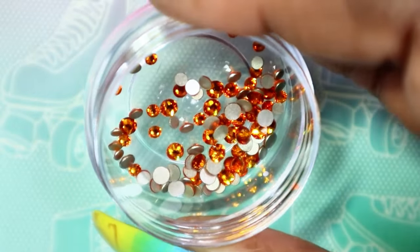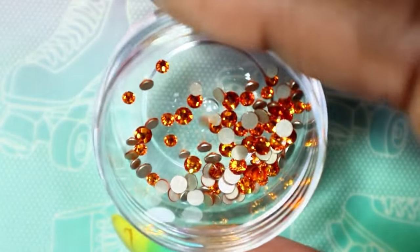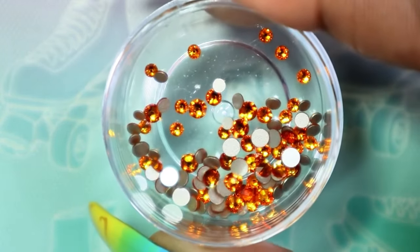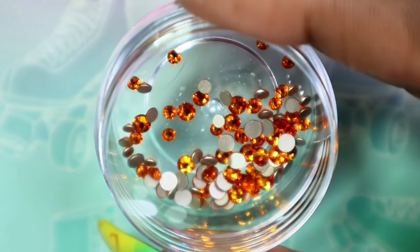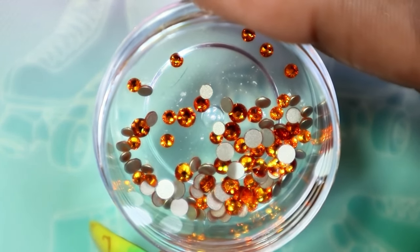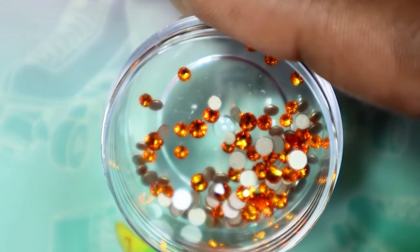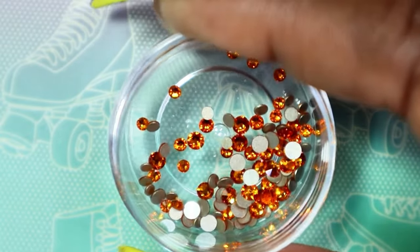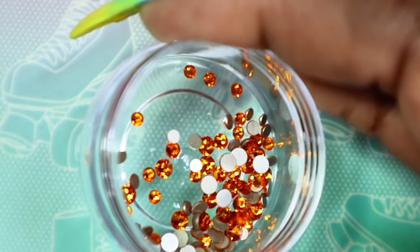Look at how gorgeous this is — it's almost like a burnt orange. This would be absolutely perfect for fall and even for Halloween. If you want a darker orange instead of that brighter orange you see around Halloween and fall, this is the one. It's beautiful — I just love the way it dances in the light.